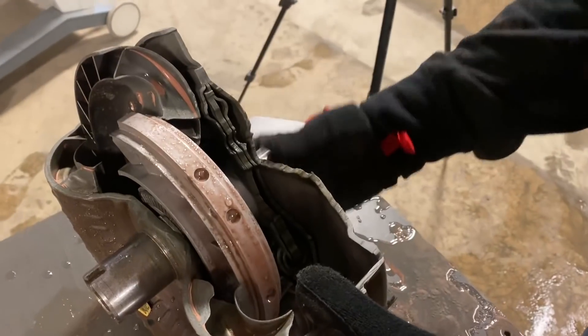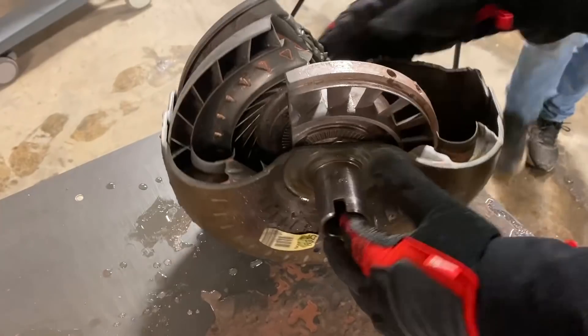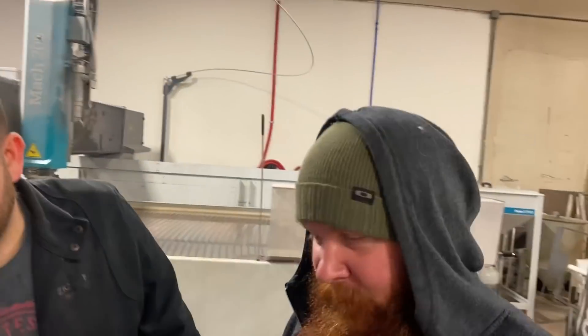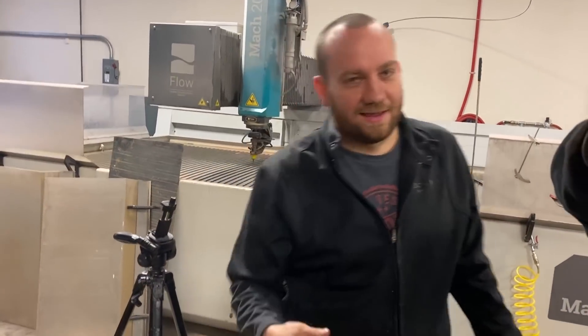Obviously something happens on this side and then something else happens on this side, and then car goes room. Torque converters. Car goes room right after that. That sounds like something stupid I would say. How does it actually work? I don't know.